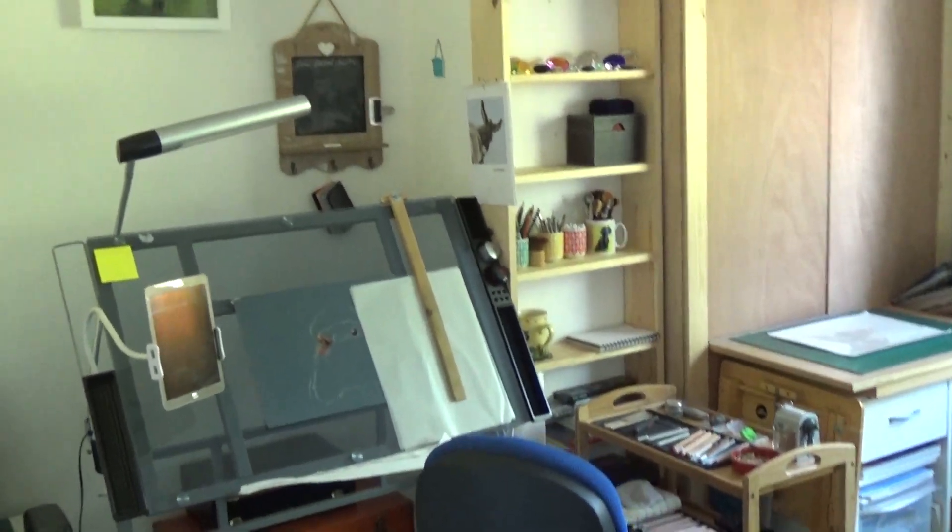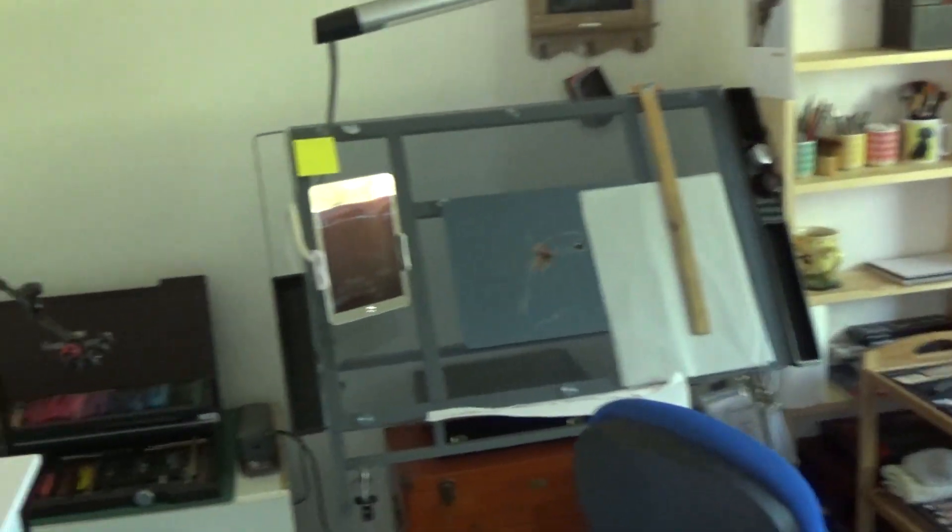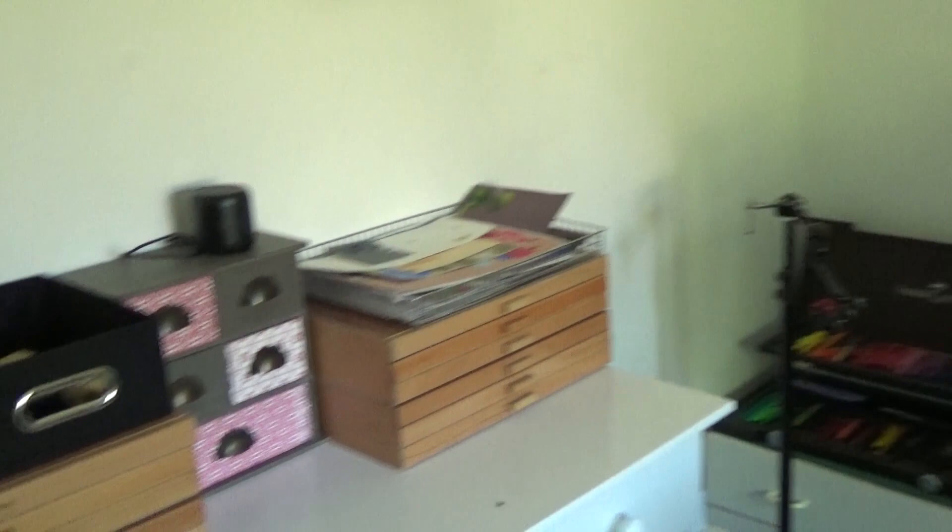Hello and welcome to my new studio. I said I'd take you on a guided tour, so here we are.